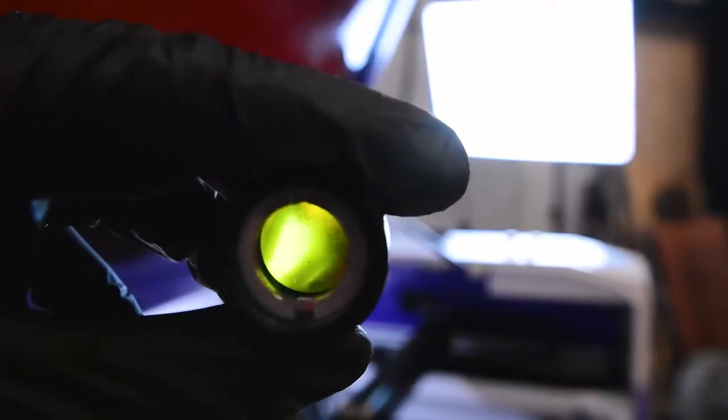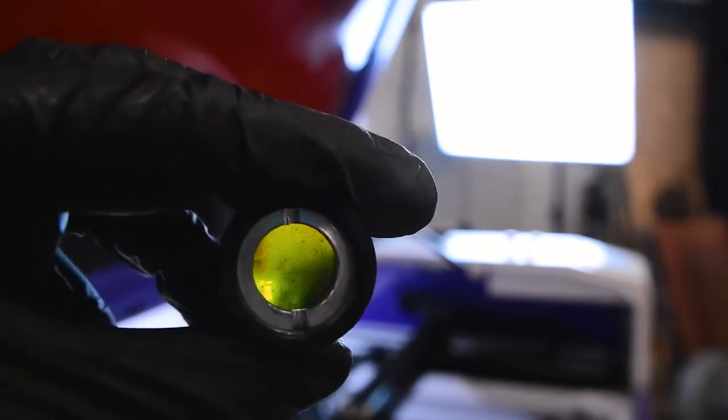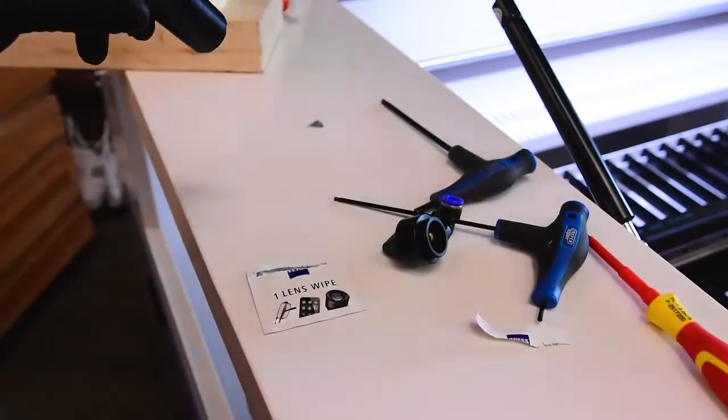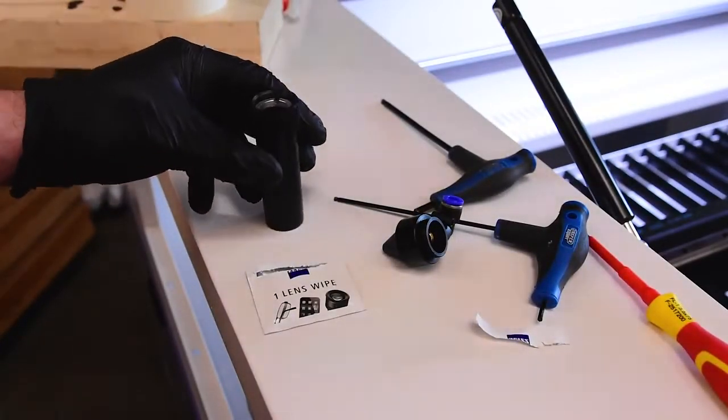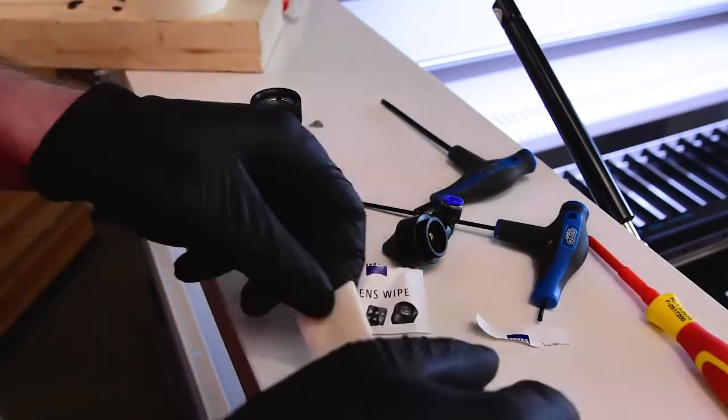I don't know how well this is going to show up on the camera, but this lens as it came from the factory is filthy. So we'll give it a clean. I have some Zeiss lens wipes here and we'll get it nice and cleaned up.